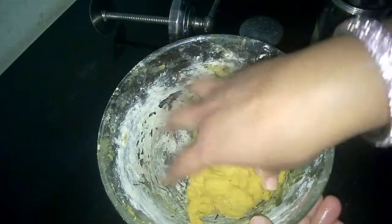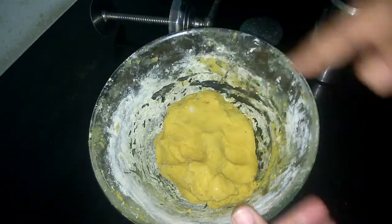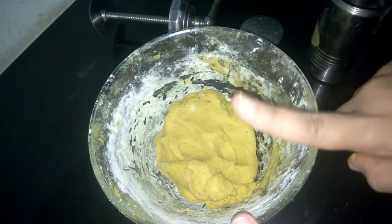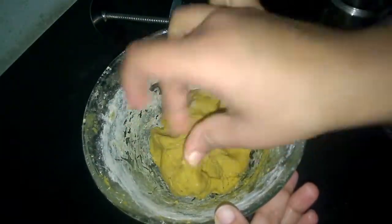The dough has been formed. The consistency of the dough should be that of a puri dough. The amount of besan we use depends on the type of potato. I had to add one more cup of besan as the potatoes I used were a little more soft and moist.